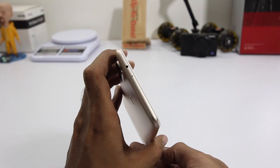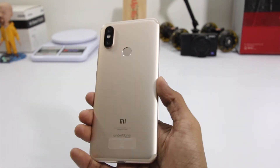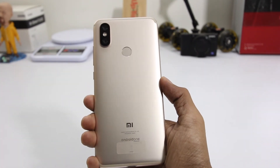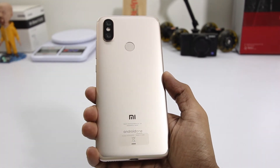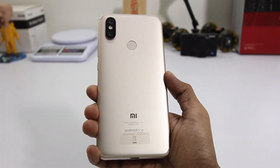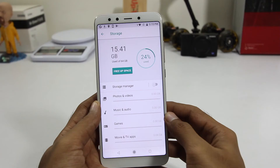To the top we have a noise-cancelling microphone and infrared. To the back we have a dual lens camera with flash, and next to that we have the fingerprint scanner. To the bottom we have the Mi branding and Android One branding.